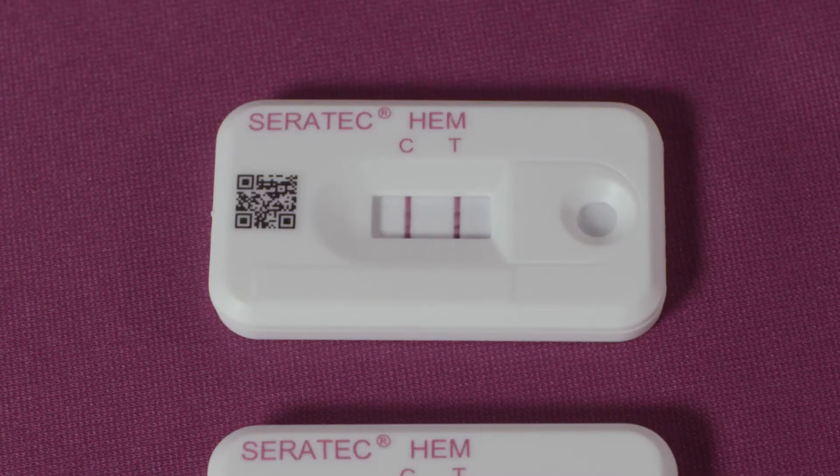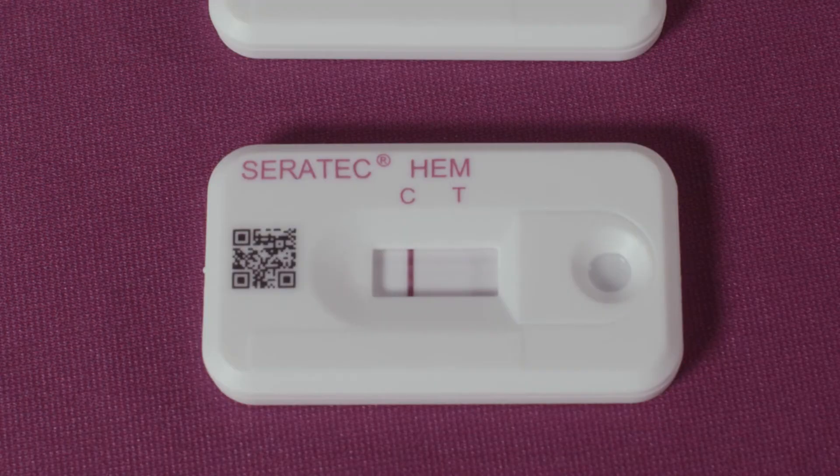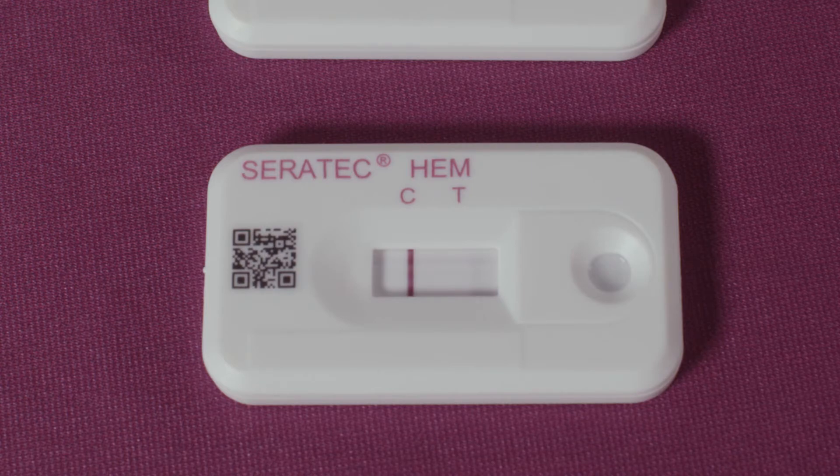A positive result will show two lines. A negative result will show one line. If the control line should not develop, the result is invalid and the test should be repeated.